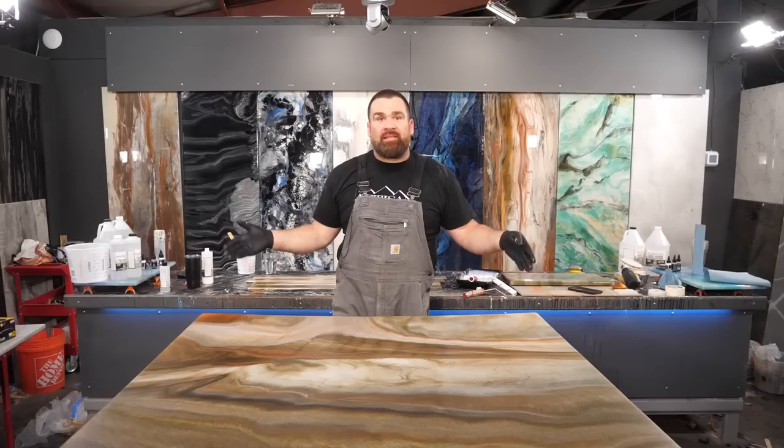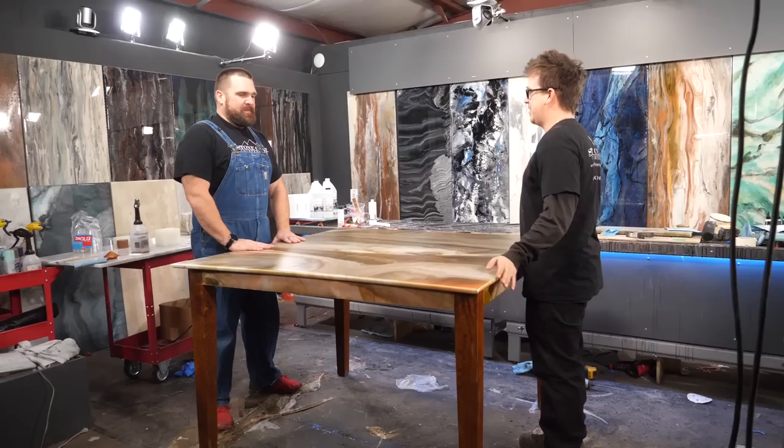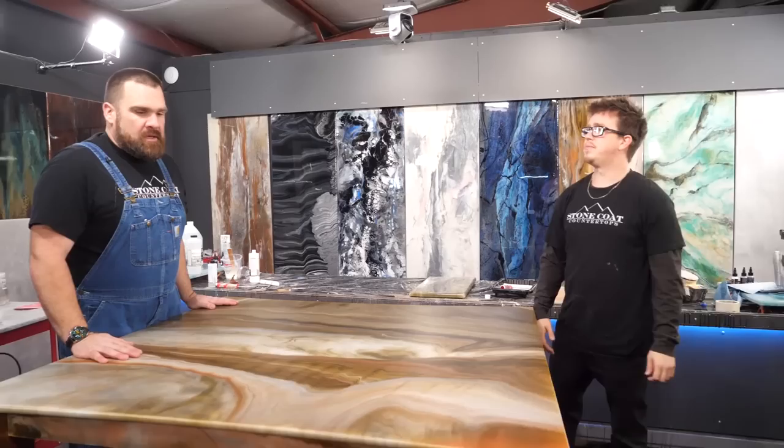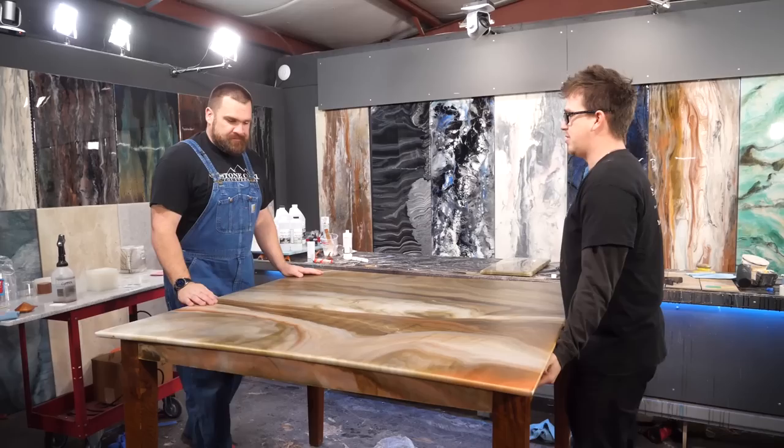The Ultimate Top Coat is as simple as that. It's going to be dry to the touch in four to five hours and ready for kitchen use the next day. My co-host says it'll stand up to the boys, and my four sons will certainly put this thing to the test. We're going to load it up in the truck and take it to my wife and kids.